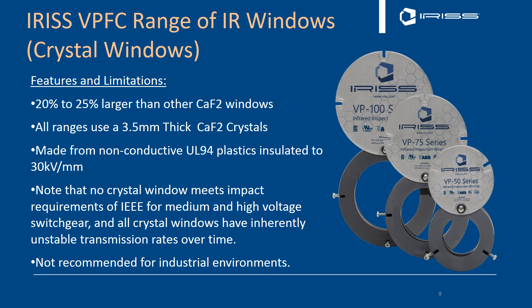Let's look at the types of infrared window available from Iris. The first is the VPFC crystal range. Our windows are 20–25% larger than most other calcium fluoride windows in the marketplace. Our viewing diameters are true viewing diameters — if we say a four-inch window, it has an actual four-inch viewing diameter. You may see windows in the field called four-inch where the actual viewing diameter is only 3.5 inches. All our windows have the same crystal thickness of 3.5mm across the whole range, so you're not adjusting for different transmission rates due to different thicknesses. Our window housings are made from non-conductive UO94 plastics, insulated to 30,000 volts per millimeter — a nylon-6 based plastic, the same type used for making contactors in switchgear.